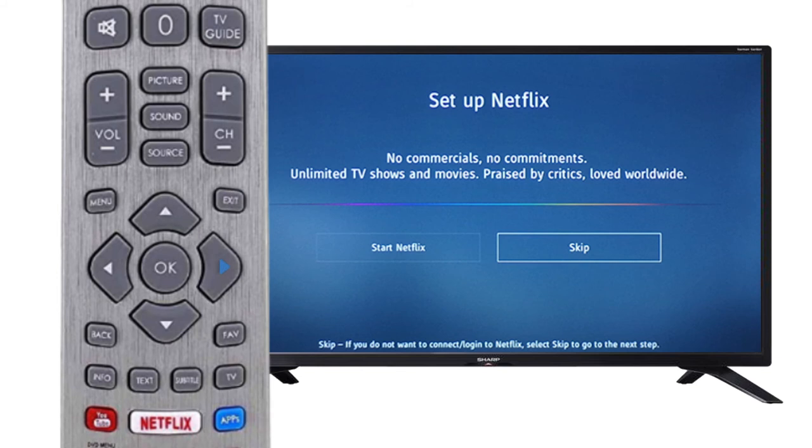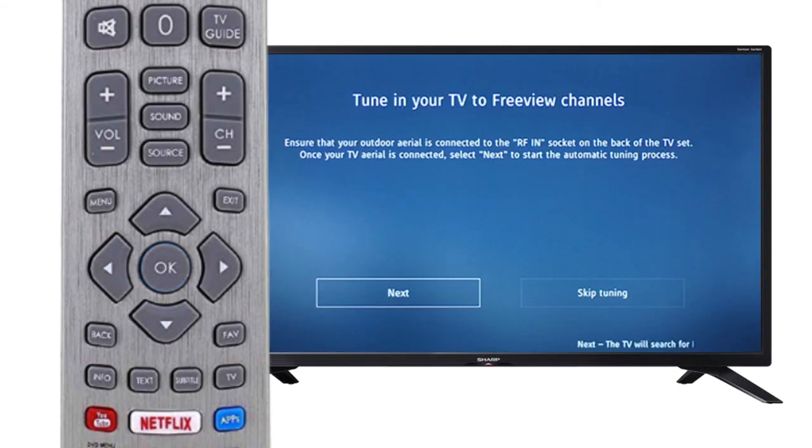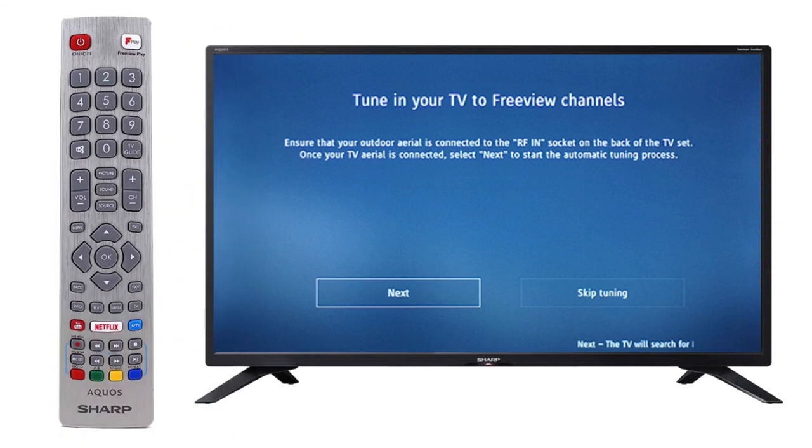Scroll right and press OK on the remote. Use the arrows on the remote to navigate to your desired source, then press OK on the remote. For the purpose of this video, we will select Freeview TV. Please follow the on-screen instructions if you would like to select a different source.